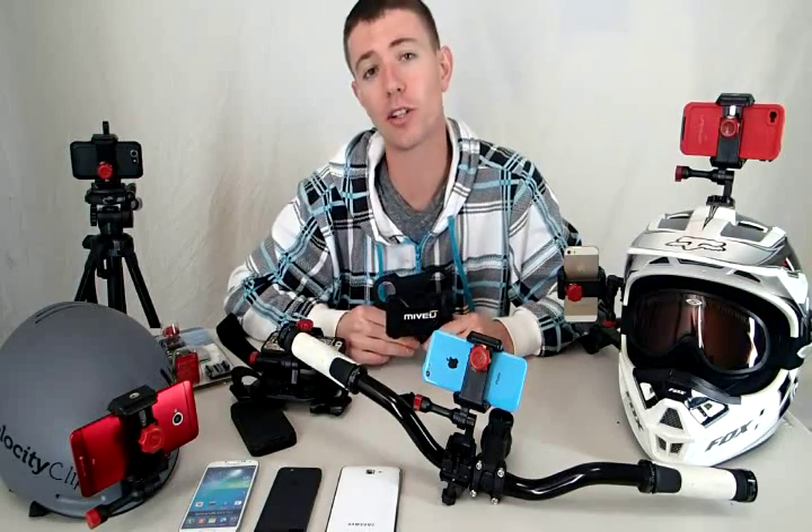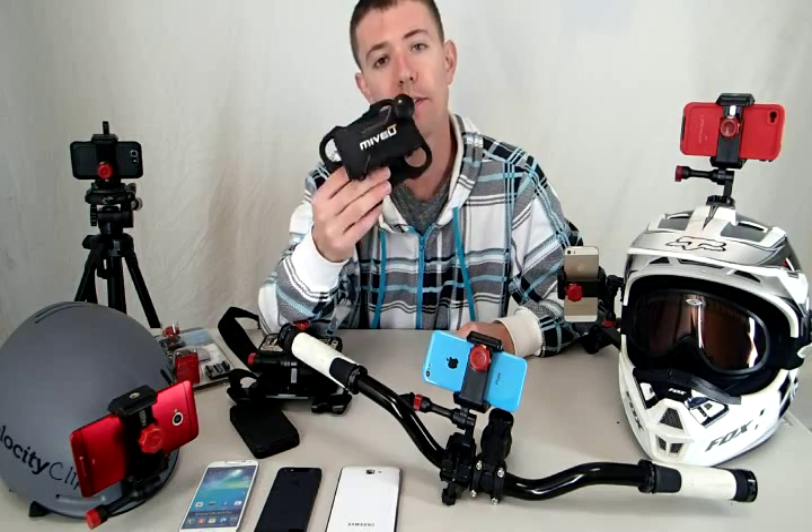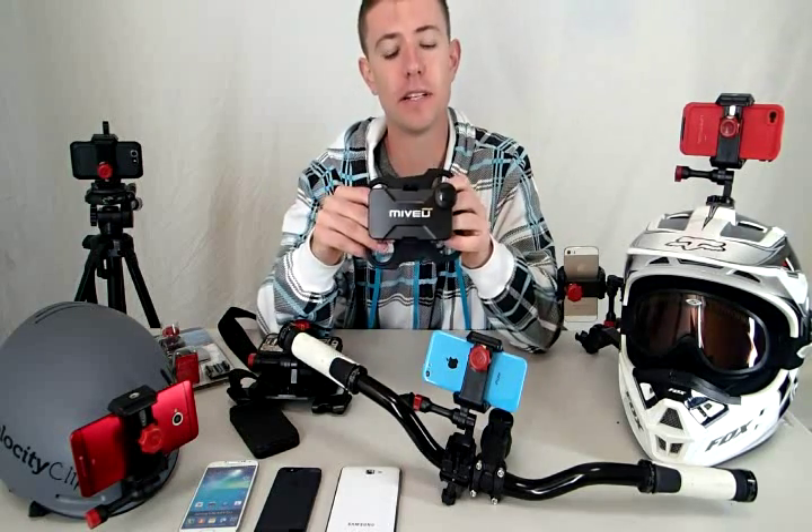Hey guys, really quick, I wanted to show you an alternative to the MyView point of your camera systems. MyView is a pretty good camera system, but it does leave some things to be desired.